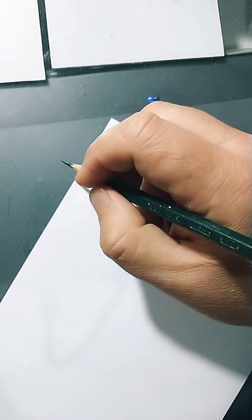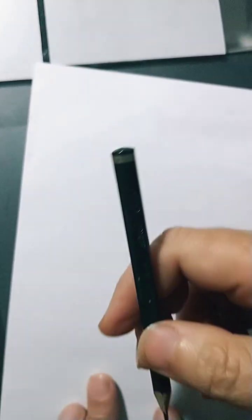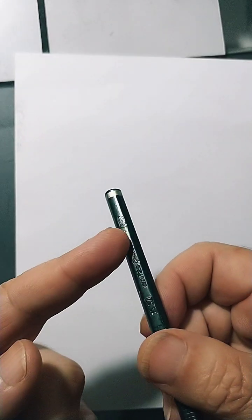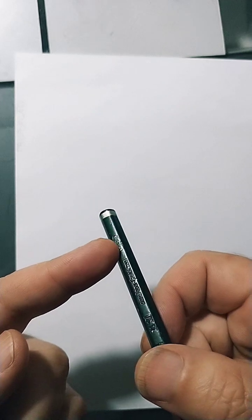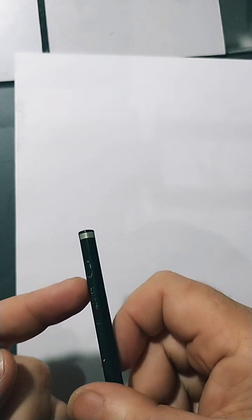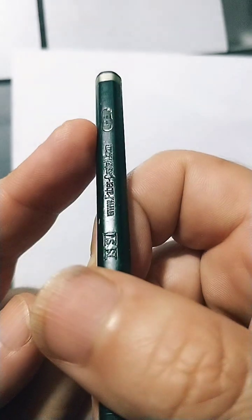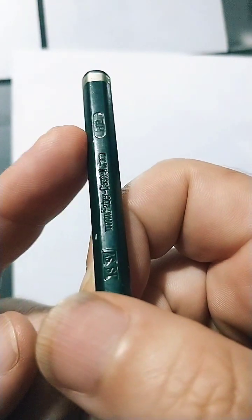When you draw, you'll use some type of pencil. I'll ask those who want to follow this path to try to avoid pencils with the letter H. This pencil has the letter H and the letter B — it's an HB pencil. You can barely see it, but here it says HB. Avoid this type of pencil that has the letter H.